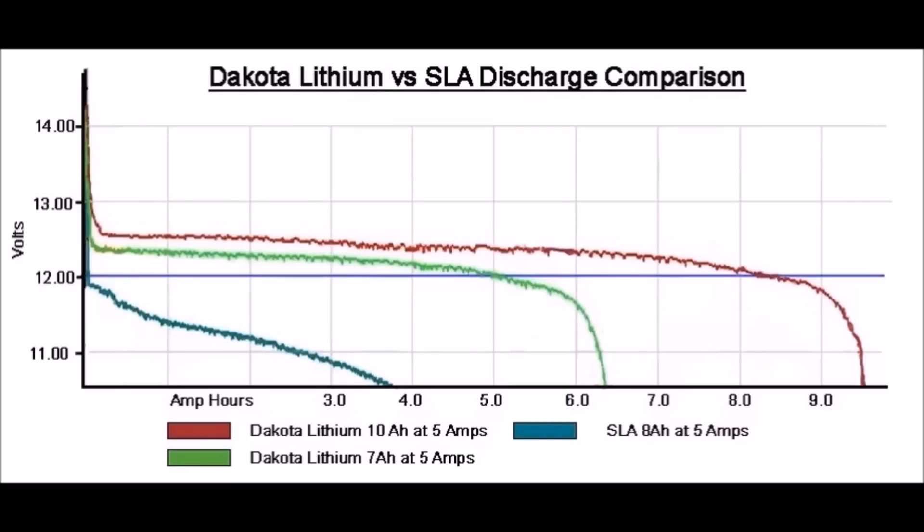Here's a little discharge comparison chart from the Dakota Lithium Battery website that gives you an idea of how the lithium battery discharges compared to how quickly a sealed lead acid battery will drop off. For my test — I'm no expert and I don't have all the fancy equipment to run diagnostic tests — what I did was fully charge both my 9 amp hour sealed lead acid battery and the 10 amp hour Dakota Lithium battery. I realize there's a 1 amp hour difference and the Dakota Lithium has an advantage, but they're fairly close. I hooked them both up to a Lowrance Elite 9 Ti and set both units to simulator mode and just ran them until each battery died.